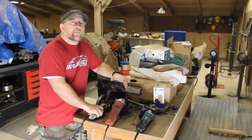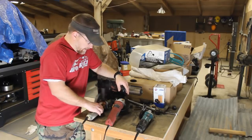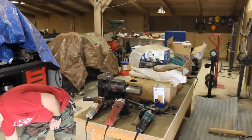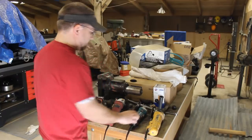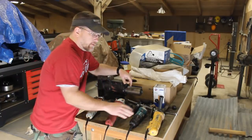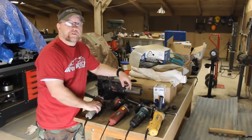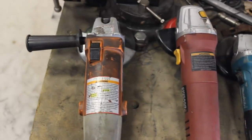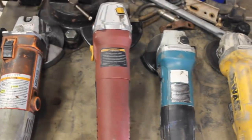If you're going to be doing any fabrication on your Jeep at all, you're going to need some angle grinders. There are a few different types here — I've got a DeWalt, a Makita, and then two Harbor Freight ones. Harbor Freight has some different quality levels — they've got some heavy-duty grinders and some really low-end ones.